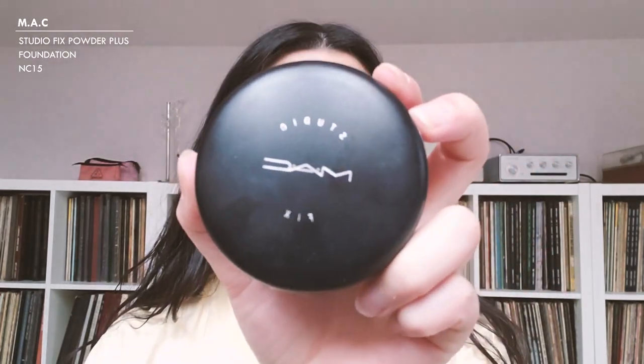For foundation, these days I've been using the Studio Fix Powder Plus Foundation from MAC in NC15. I've really been enjoying this foundation because it gives pretty good coverage for being a powder, and it's really easy to apply and use daily — so I've been loving this for when I go to work.